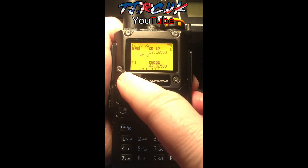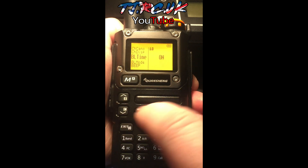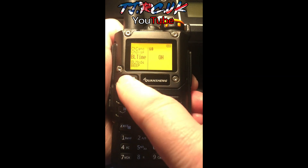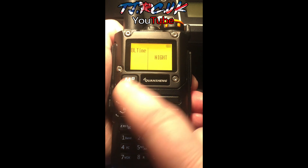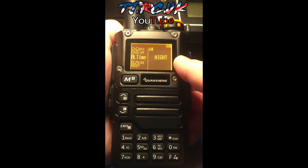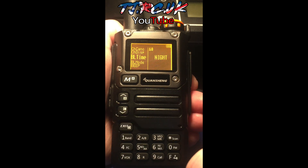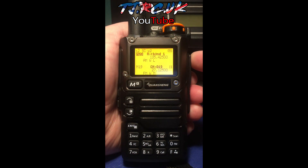To change the display, go into menu 18 and press menu again. You've got all your options — there's a night version now called negative display, the same kind of thing you see on watches. It works well during the day or at nighttime and still stands out pretty well.